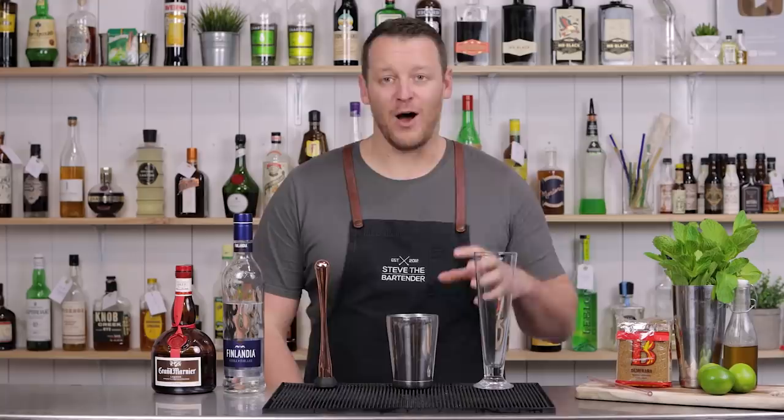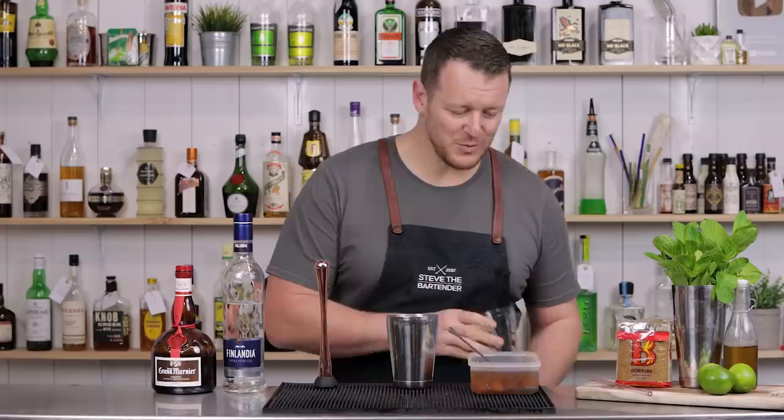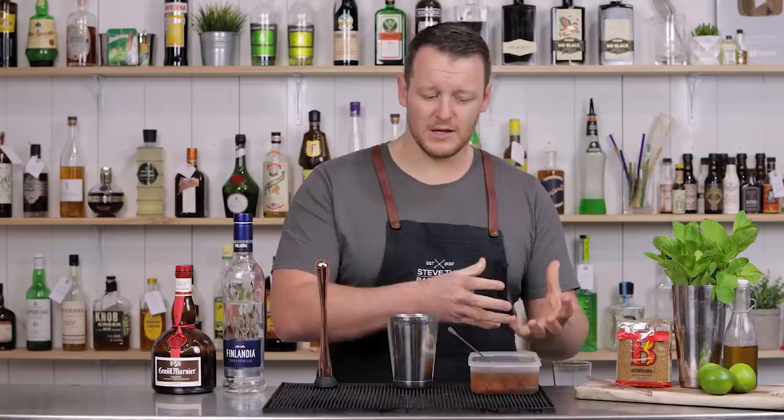I'm lucky enough to have been gifted some kumquats that are sitting in syrup. Thank you, Kate. Appreciate it. My wife sought this cocktail out — she wanted to use those kumquats in a cocktail.